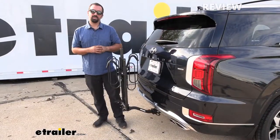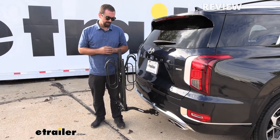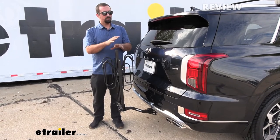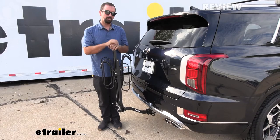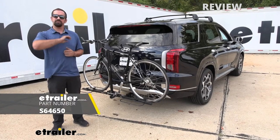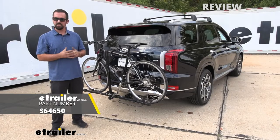Final thoughts on the Swagman XC2: this is an awesome bang-for-buck product. Not a ton of frills, but it does give you a secure hold on your bikes. Do make sure that you make measurements of your particular bike to ensure it's going to work on your Palisade. And that was a look at the Swagman XC2 two-bike platform bike rack on a 2022 Hyundai Palisade. Thanks for watching.